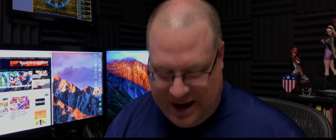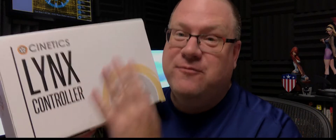It's time for another lunchtime unboxing, and today a little something different as I take a look at the Cynetics Lynx controller. I'm very excited about this, and you may be wondering what the heck is a Lynx controller? Well, let me tell you.